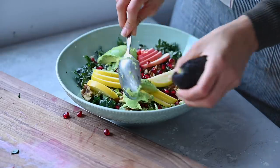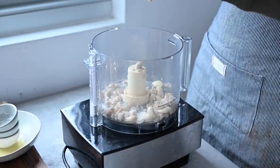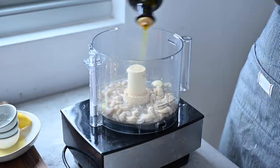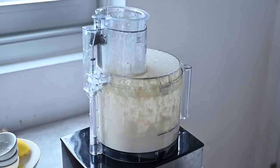For the creamy cashew dressing, simply mix together some water, soaked raw cashews, salt, a few seasonings, lemon juice, and extra virgin olive oil. Blend that up in a food processor or high-powered blender until it's really creamy and smooth.